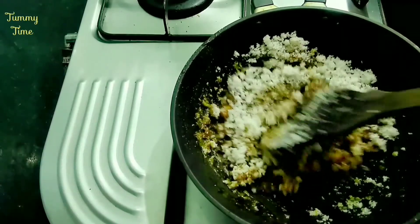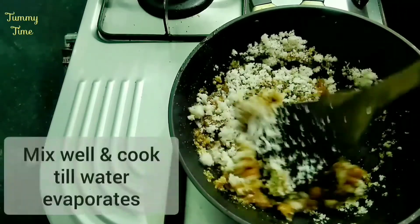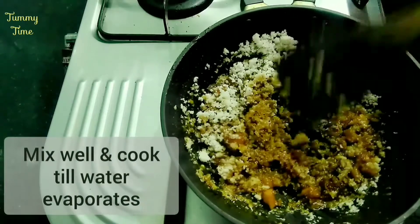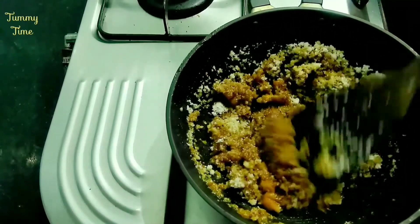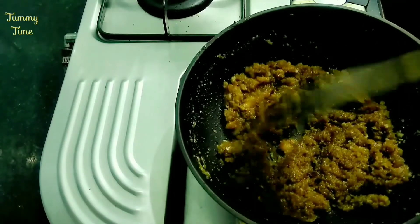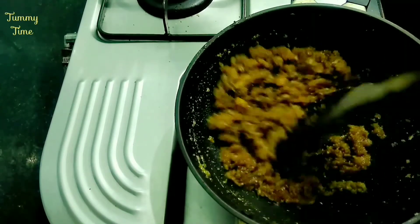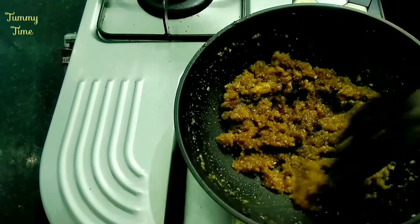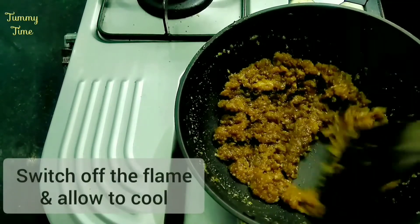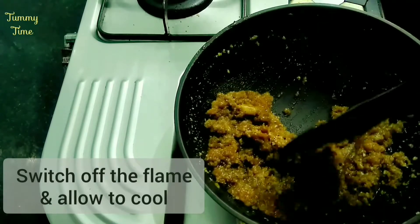Add the dough in the bowl, and add the dough to the dough. Now mix it well. Then add 1 spoon to the dough.